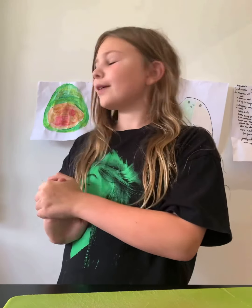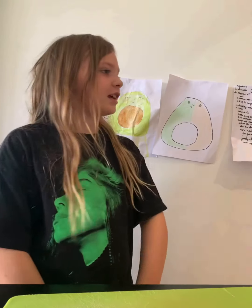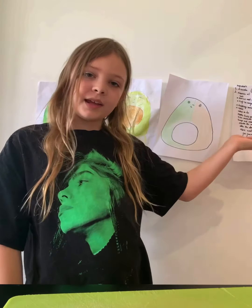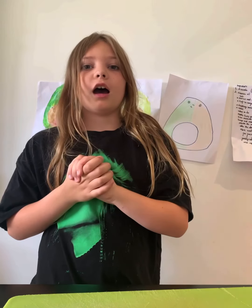Hi guys, it's Isabel, welcome back to my YouTube channel. Today we're going to be making an avocado face mask. Before we get into that, I made this background and I think it looks adorable — hit a like if you think it's adorable. This recipe is super easy, super simple, and it's vegan so all people can use it.